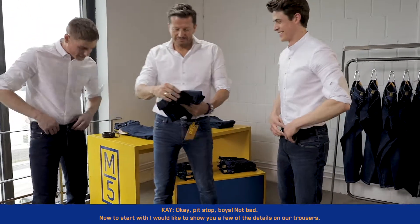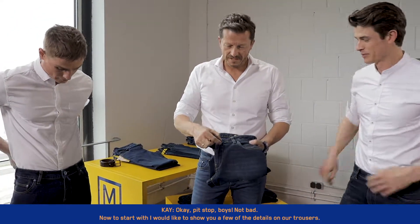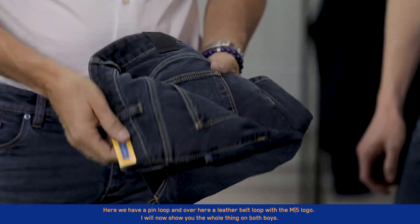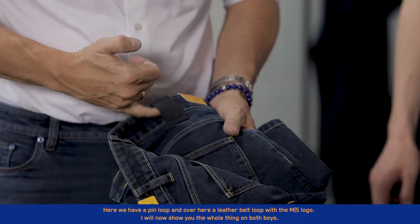Now, to start with, I'd like to show you a few of the details on our trousers. Here we have a pin loop and over here a leather belt loop with the M5 logo.